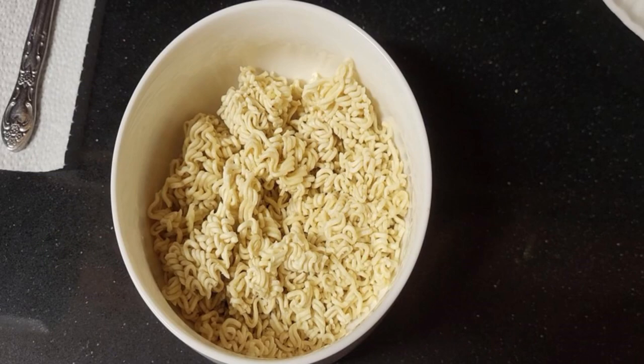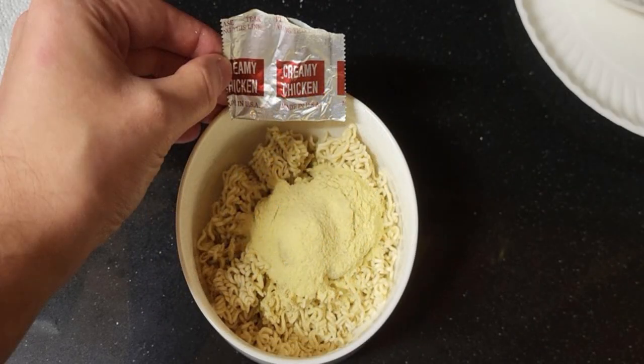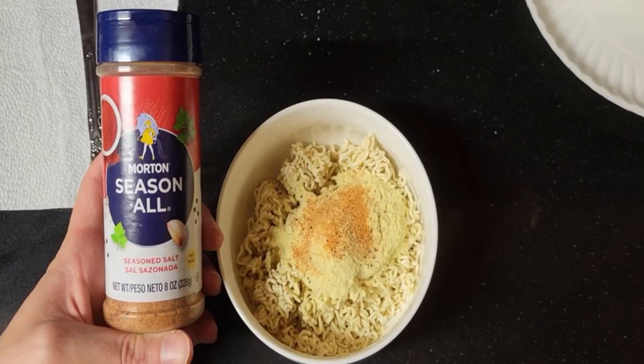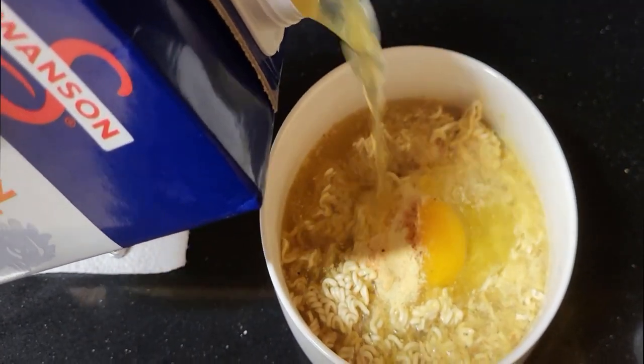First you crush up the ramen in the bowl. A few of you gasped — I've tried with a full brick intact, it works better this way. Next crack the egg over the ramen. Season the egg with the creamy chicken seasoning, white pepper, and seasoned salt. Then pour the chicken broth neatly if possible.